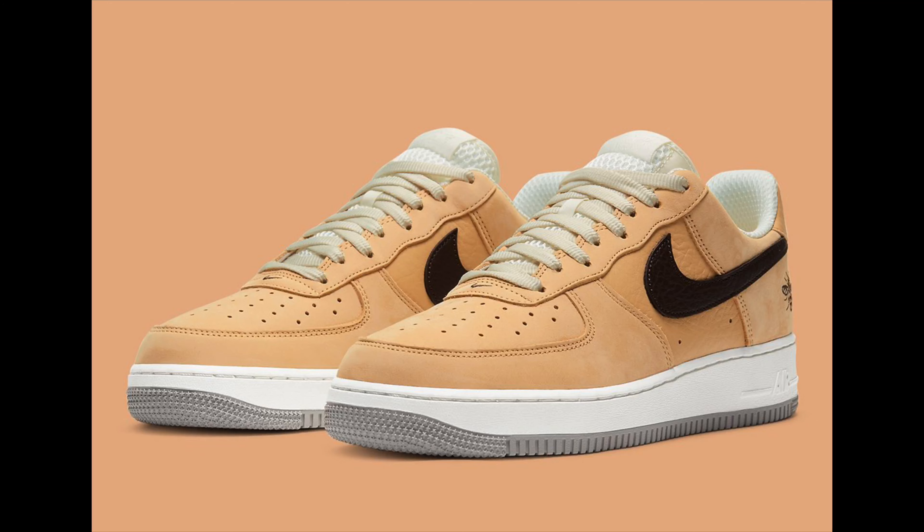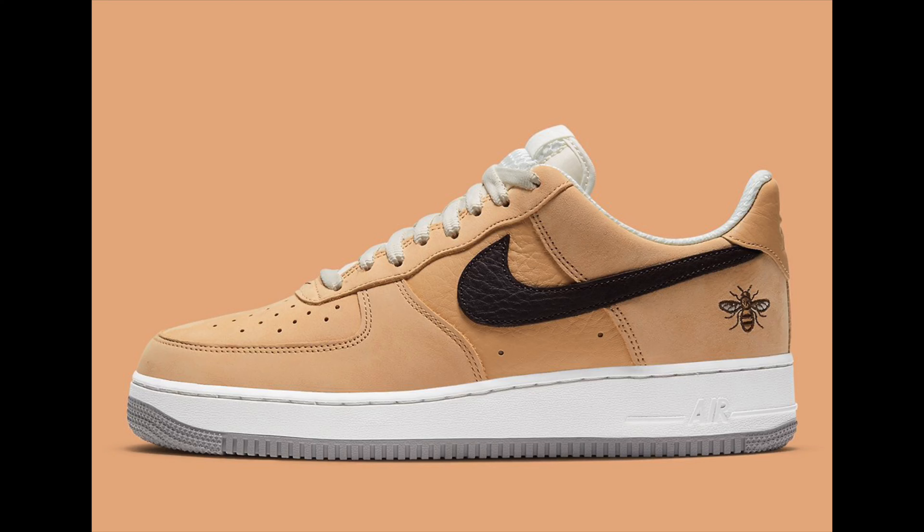First you're going to get an Air Force One Low in vanchetta tan. The reason they went with vanchetta tan is they went all out trying to make it look like the body of a bee. The front toe box and the back part of the shoe are almost a suede vanchetta tan, simulating the furry body of a bee. The mid panel is a certain kind of leather — not sure if it's premium or regular — and there's a black swoosh, because bees are tan and black. I like the way that whole idea came together.